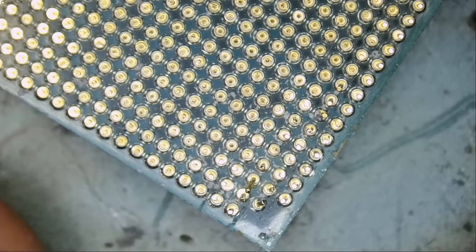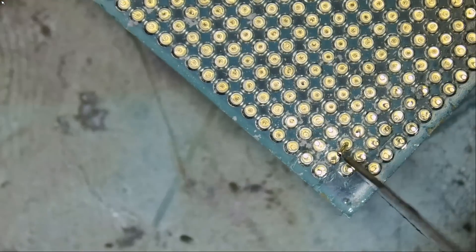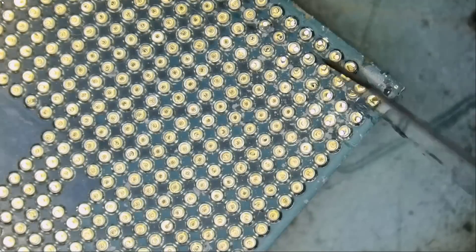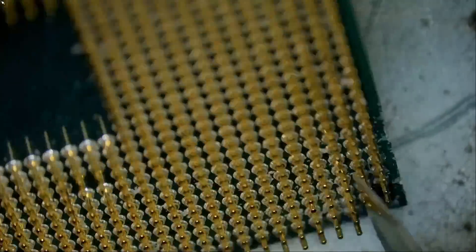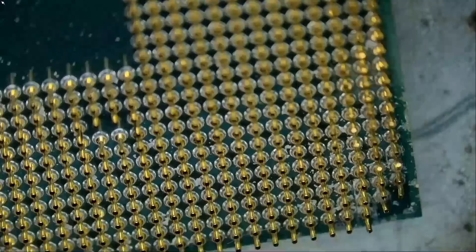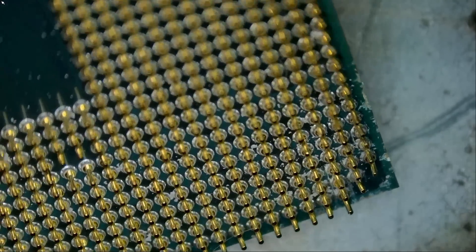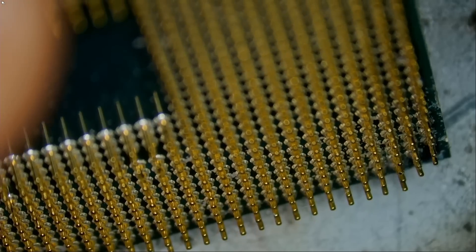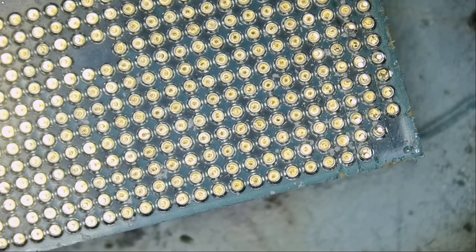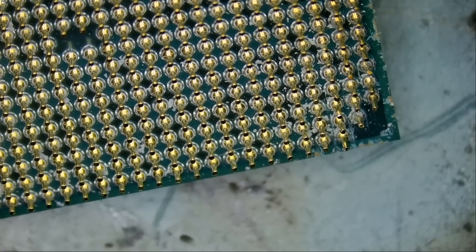One thing I can guarantee you is that we're going to have better than factory pins after I'm done. Very nice — we did it. Straight like an arrow. Those pins have about a five to ten degree tolerance — it's okay if they are leaning a little bit to the side, a little bit back, a little bit to the front, within a five to ten degree angle.